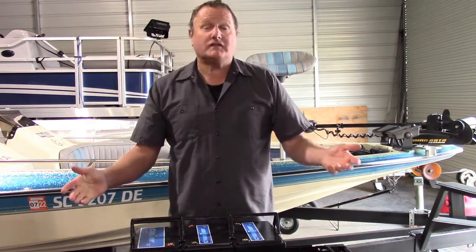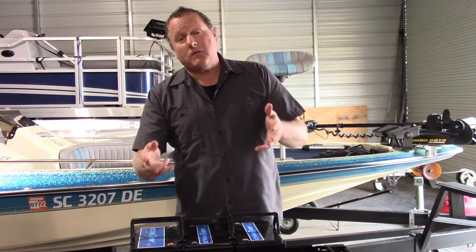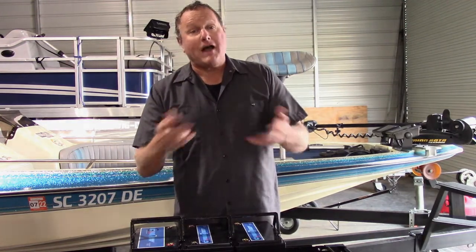Alright, so I hope that answered some questions. Thanks for watching. Buy our stuff.